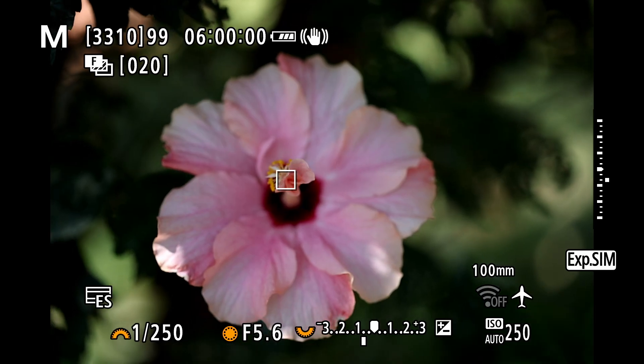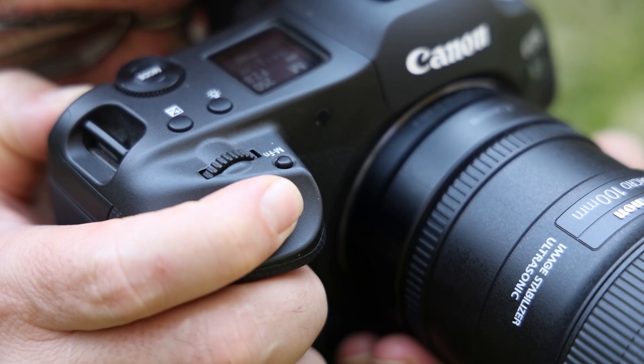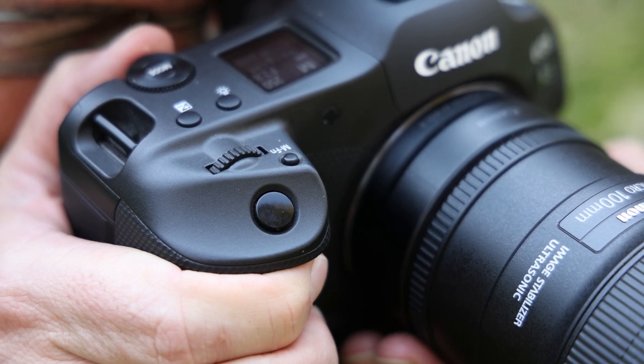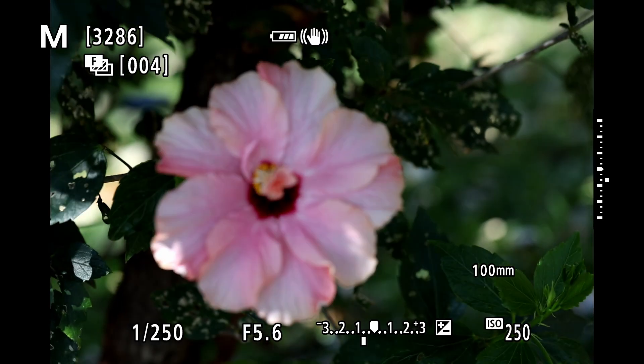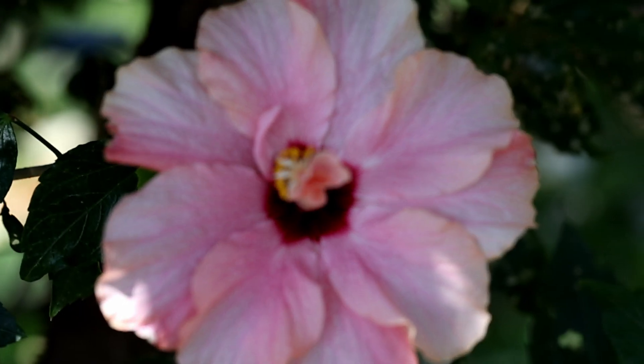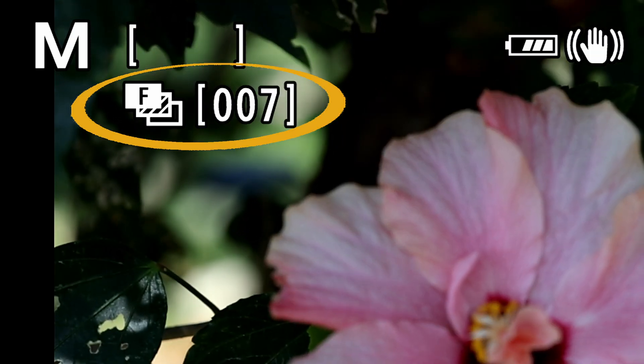Now that everything is set up, focus on the closest point of the subject you photograph and press the shutter button completely down to let the camera execute the focus bracketing. The camera will now continuously shoot, shifting the focal position towards infinity, and stops after the specified number of images have been reached.